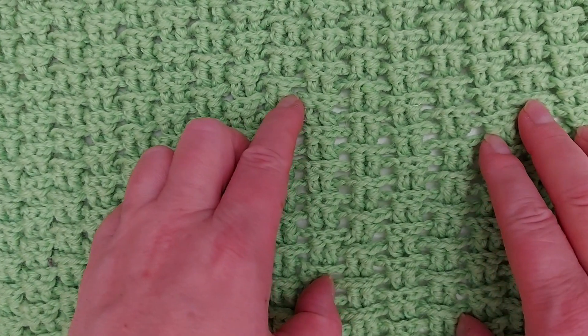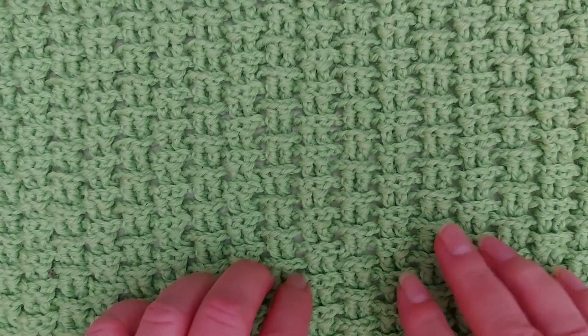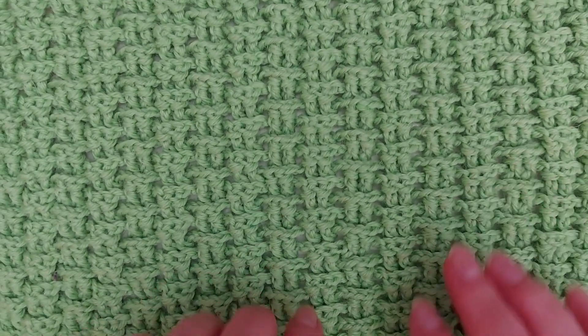Many different crochet projects like this one call for front post and back post stitches. Let's see how you work them. I'm Tuula and I'm looking forward to showing you this tutorial.